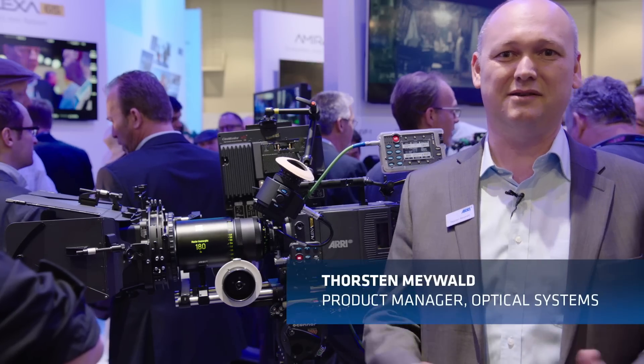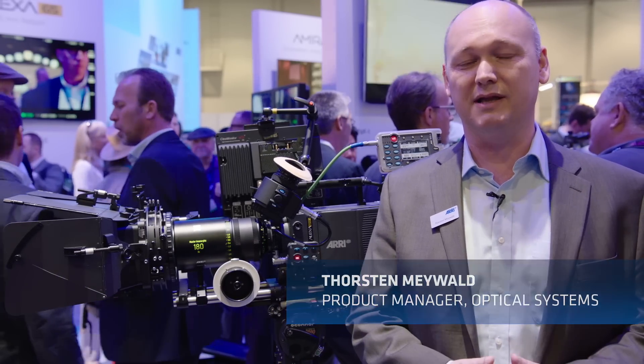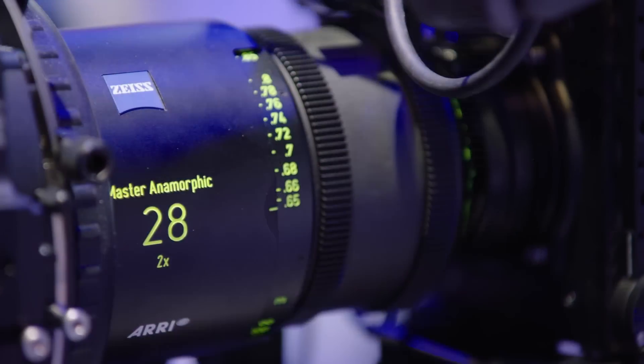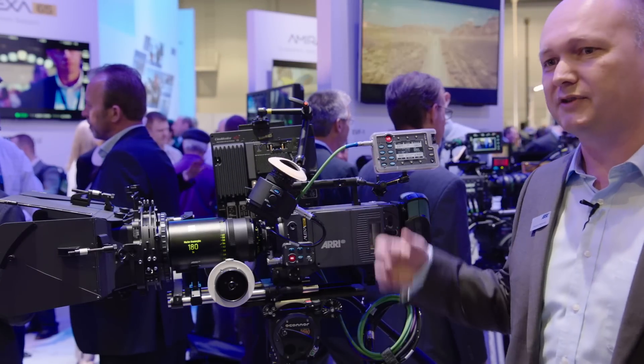This year is what we call an anamorphic year and we have two new very exciting anamorphic lenses. It's the Master Anamorphic 180mm with a T-stop of 2.8, and also the Master Anamorphic 28mm with a T-stop of 1.9. Here on the camera we have the 180mm.